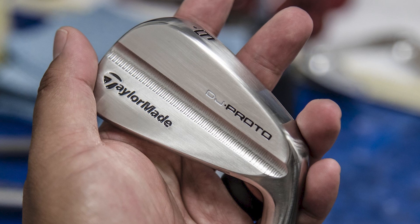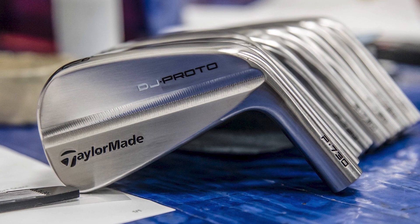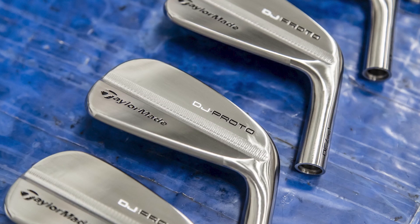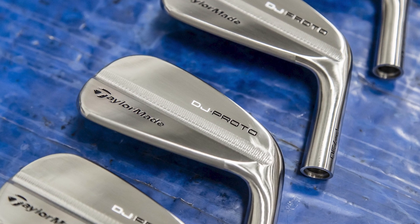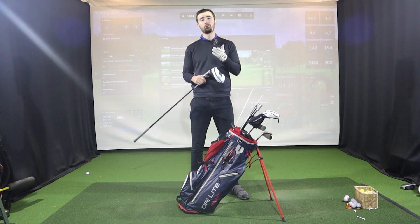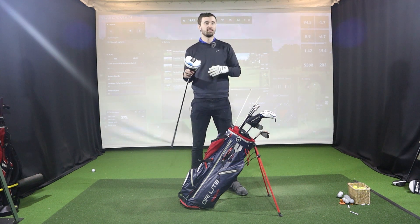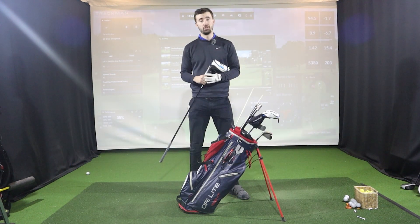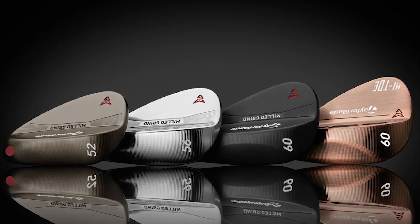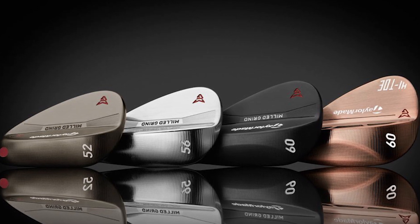DJ has stuck with his irons for quite a while — the TaylorMade P730s, a limited edition set made specifically for Dustin Johnson, running through to pitching wedge in a Dynamic Gold X100 shaft, soft stepped. It's quite interesting that he hasn't switched to the P7MBs like Rory McIlroy. Since he has a limited edition set and is happy with them, there's no real need to change.